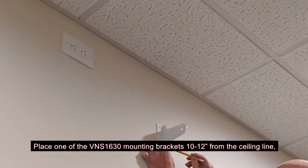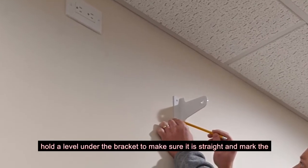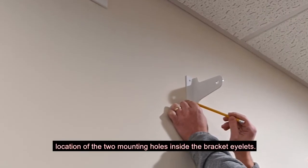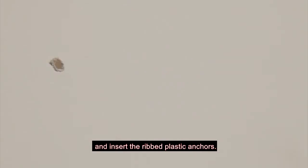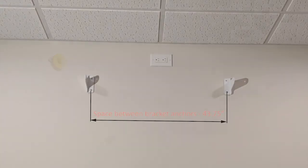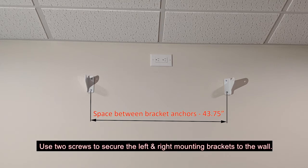Place one of the VNS 1630 mounting brackets 10-12 inches from the ceiling line. Hold the level under the bracket to make sure it is straight, and mark the location of the two mounting holes inside the bracket eyelets. Using the electric drill, drill the marked mounting holes and insert the ribbed plastic anchors. Repeat the previous two steps for the second mounting bracket, installed at the same height and 43-3/4 inches from the first bracket. Use two screws to secure the left and right mounting brackets to the wall.